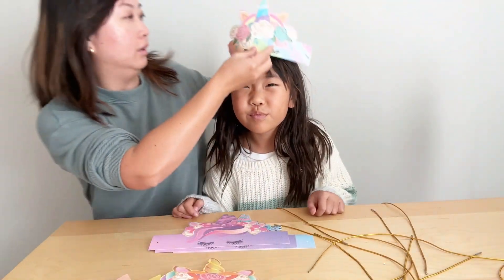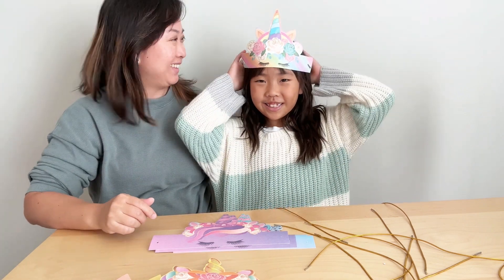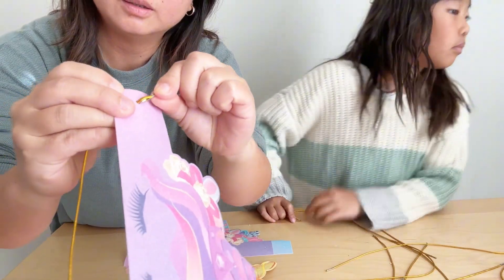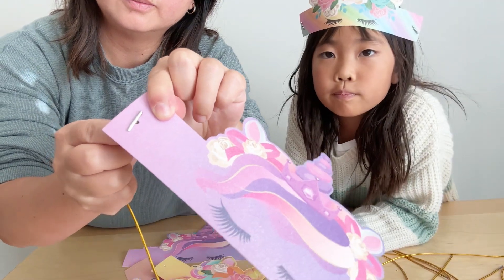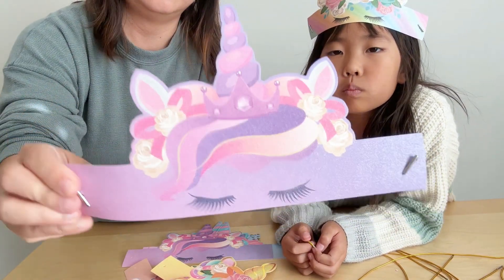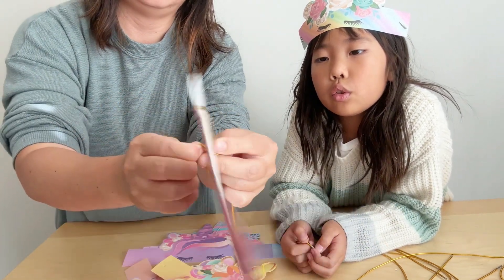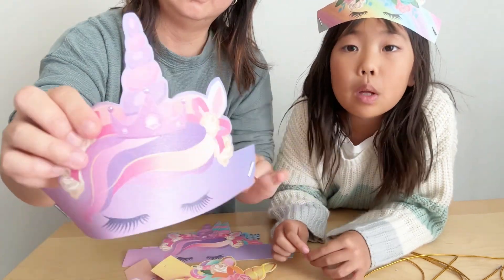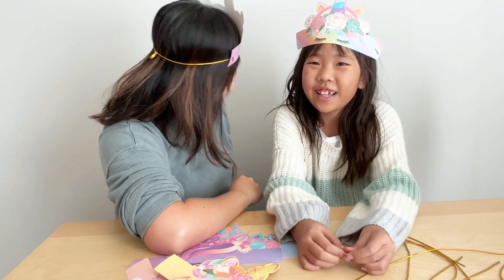The set comes with 12 gold strings and the strings are stretchable. They have a metal piece at the end where you can put it into the hole, and once it's in, you prop the metal piece so that it catches on to the paper. You do the same thing on the other side. If the headband is too large, you can just make a knot to adjust the diameter, and because the gold string is stretchable, it wears very comfortably and doesn't really snag onto the hair.